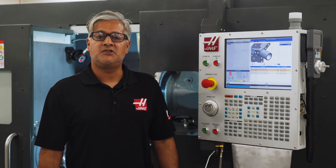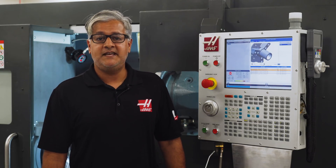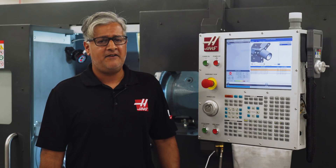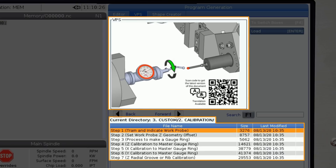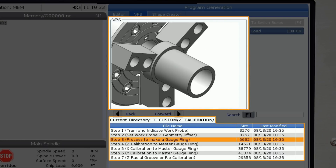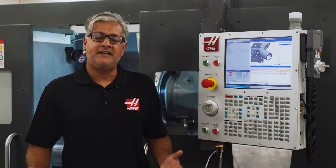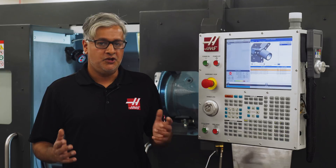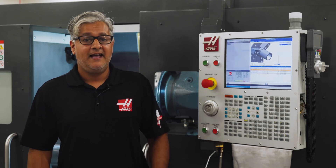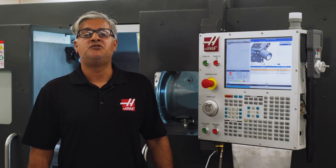This is a good time to talk about the difference between calibration and measure. In calibration mode you are telling the probe the dimension it is probing; in measure mode the probe is telling you the dimension it just probed. This calibration step lets the control know the difference between where the machine is moving and where the probe is triggering, marrying those together to get accurate measurements.